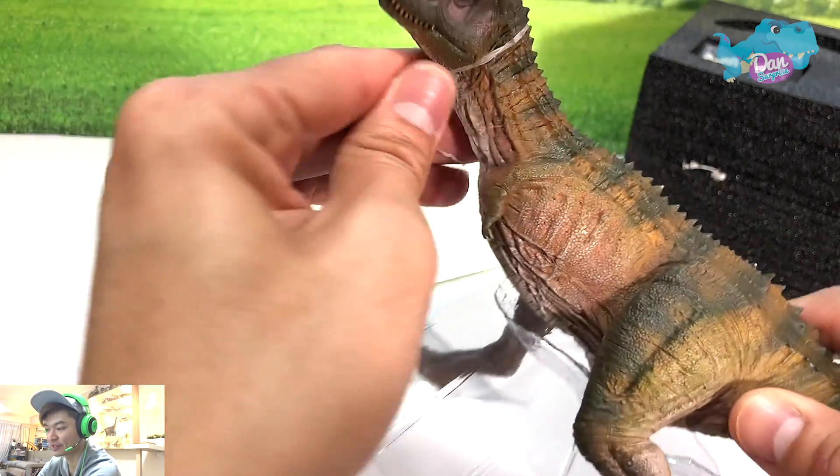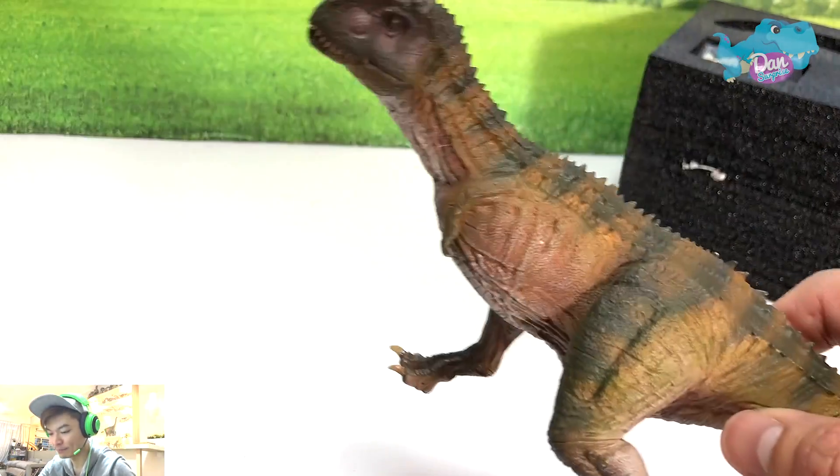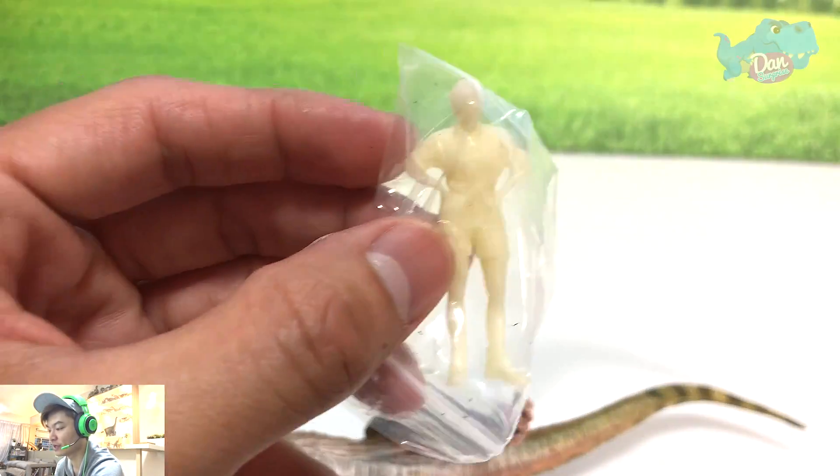Is this like the first ever review of the Nanmu Studio Carnotaurus? I'm not too sure, but it could be the first one.